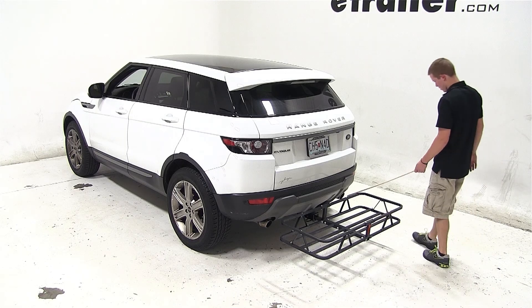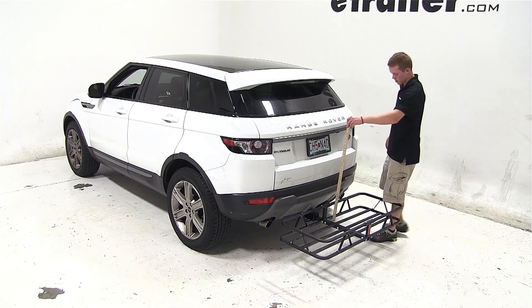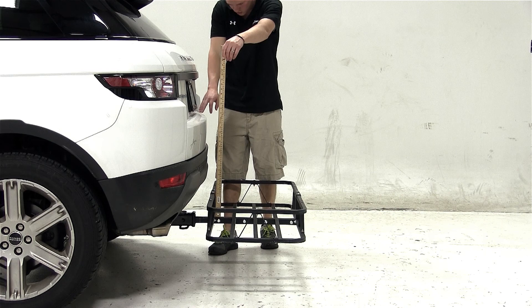This particular model does have dual exhaust that points directly in line with the cargo carrier, about 7 inches away. Therefore, I would use caution when carrying heat-sensitive materials on this cargo carrier.